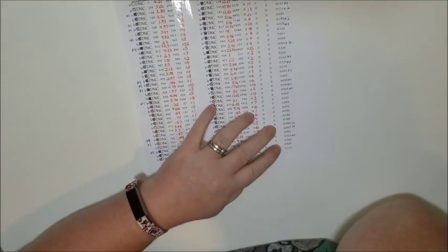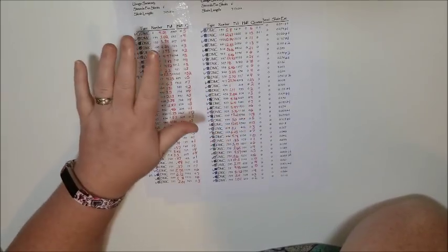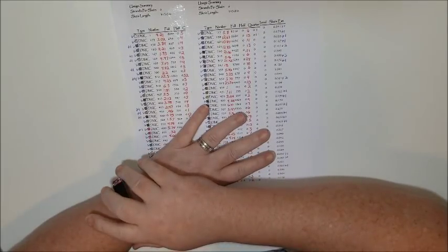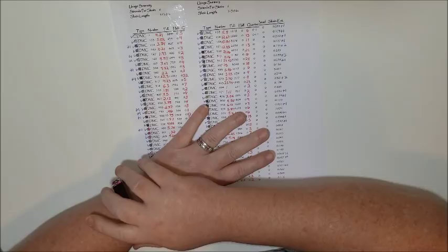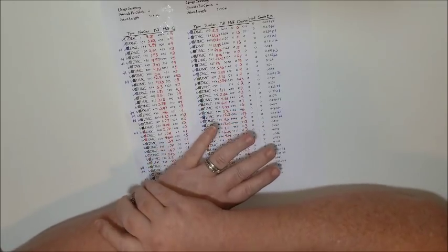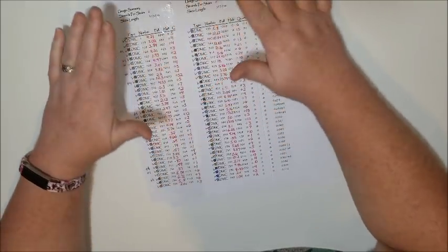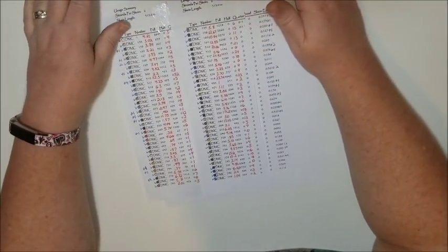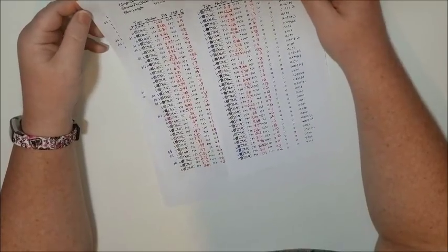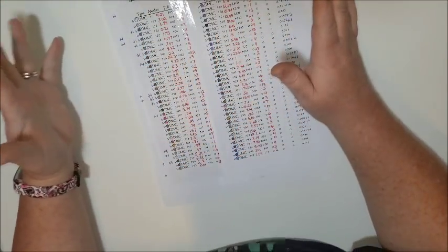They are originally cross stitch patterns. You go to a website called Heaven and Earth Designs and you buy your cross stitch pattern — they're gorgeous. They have paintings and artists that they've licensed out to do cross stitches, but they've also recently made it so you can order these cross stitch patterns as diamond paintings. Instead of buying the full kits, you can download the patterns, and you've always had that option to buy a full kit with the floss.